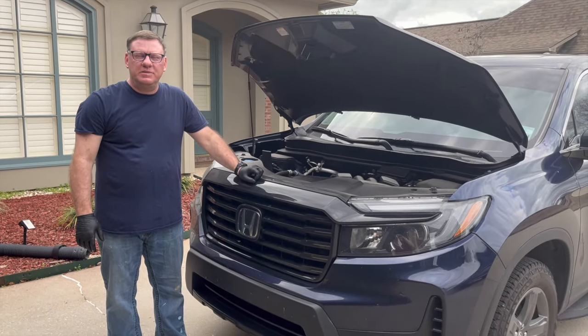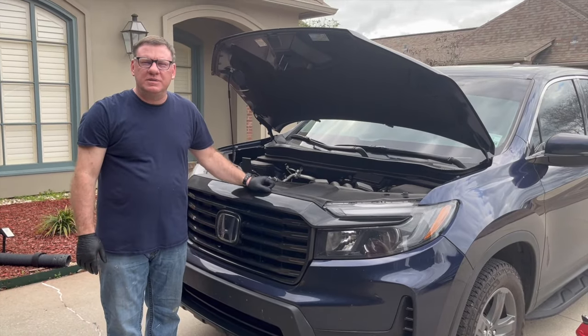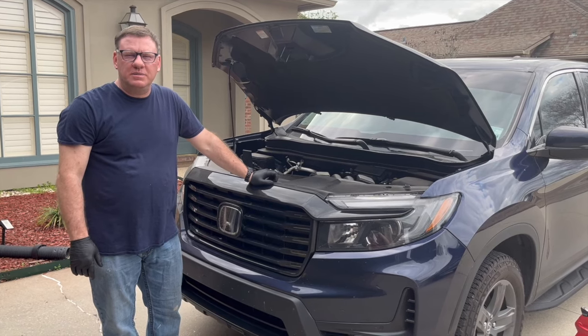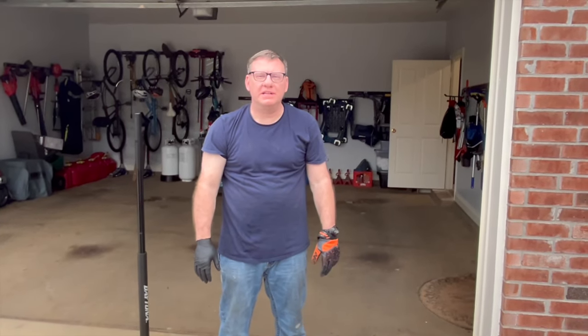This is our 2021 Honda Ridgeline, RTL-E trim level, with 38,500 miles on it. I'm due for an oil change and tire rotation. Check out the video description and you'll find helpful links to parts and tools on Amazon, plus torque specs, socket sizes, filter sizes, and other helpful information.